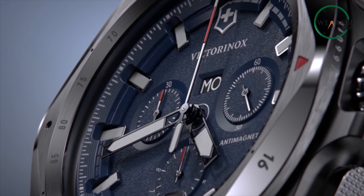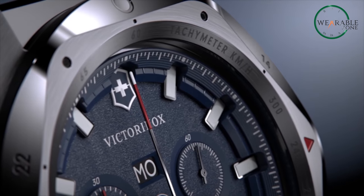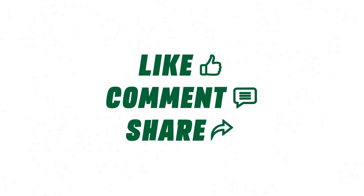So that was our take on the new Victorinox Inox Chrono. Do share your thoughts with us, as we'd love to hear from you. Don't forget to like, share, subscribe, and hit the bell icon if you want more content like this on your feed.